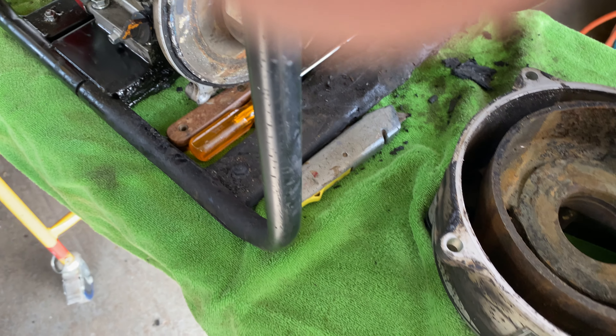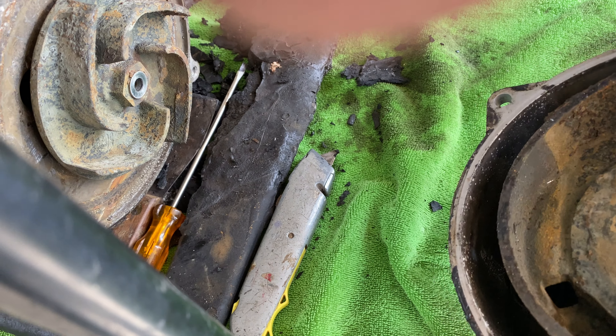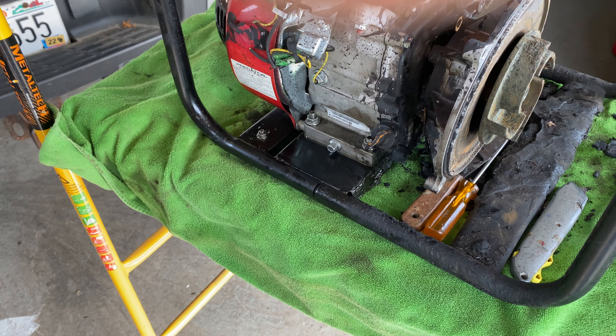I got that all cleaned out and got this part cleaned out somewhat. Should sandblast it, I don't know. Anyway, bolted it back up, got it started and it ran great.